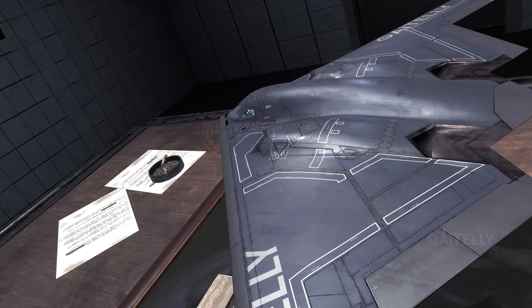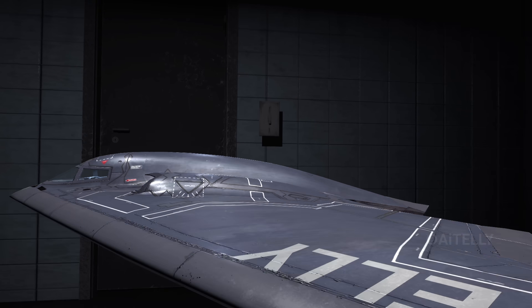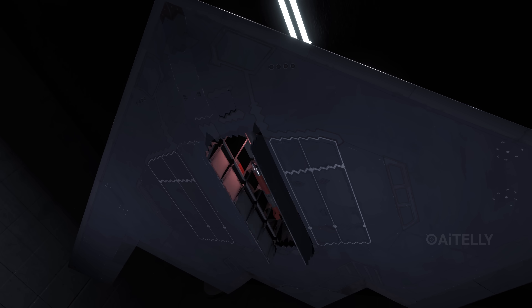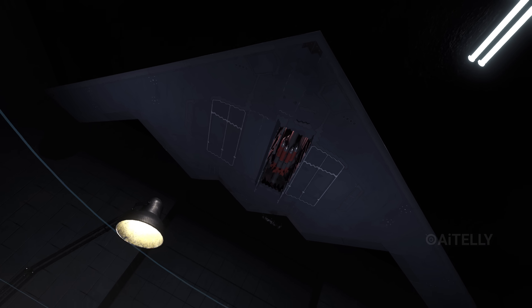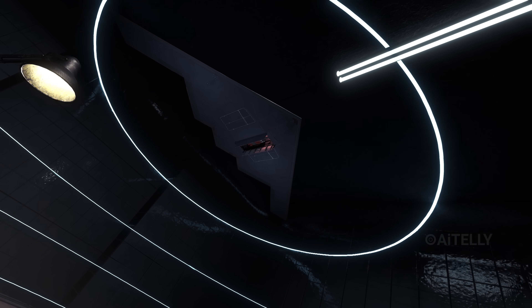Here comes Phase 3: the drop. We are now directly overhead. The pilot authorizes the release. The massive bay doors snap open. This is the most dangerous second of the entire mission, because that open cavity suddenly makes the stealth bomber visible to radar.